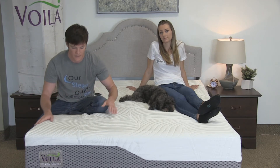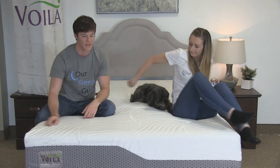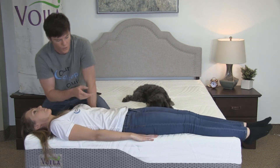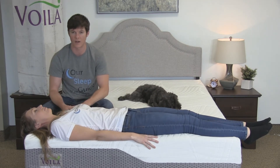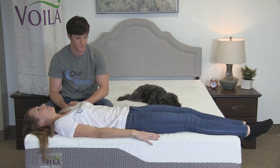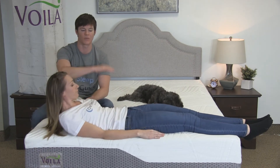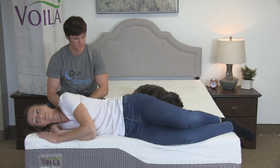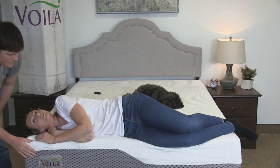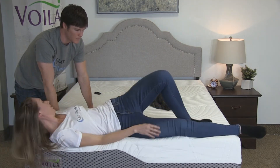The foam encasement provides adequate support so you're not going to feel like you're rolling out. Crystal is going to lay on the end of the bed for a demonstration — she's about two inches from the edge. Are you feeling any rolling out of the bed type feel? No, not at all. My left side and right side feel completely the same. I can utilize the mattress fully and even get right up onto the edge — surprisingly, even with part of my body off the edge, it doesn't feel like I'm going to roll out.